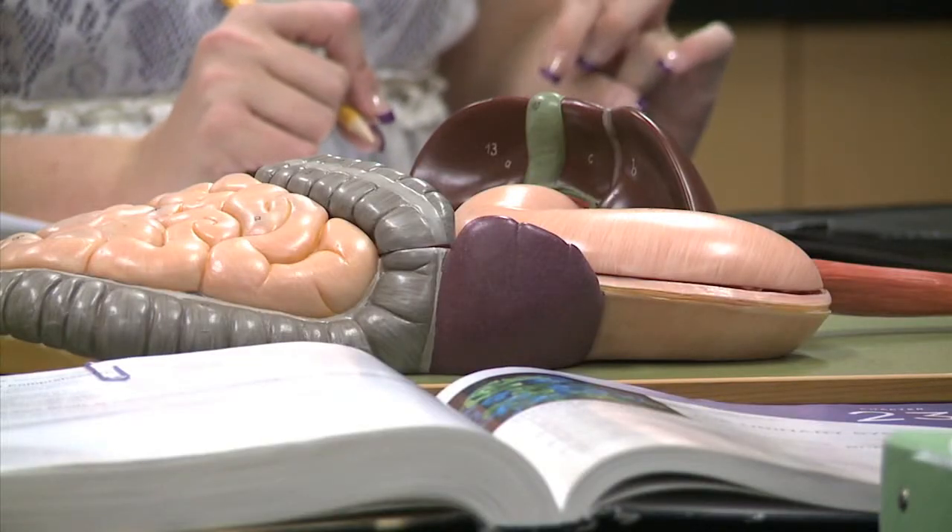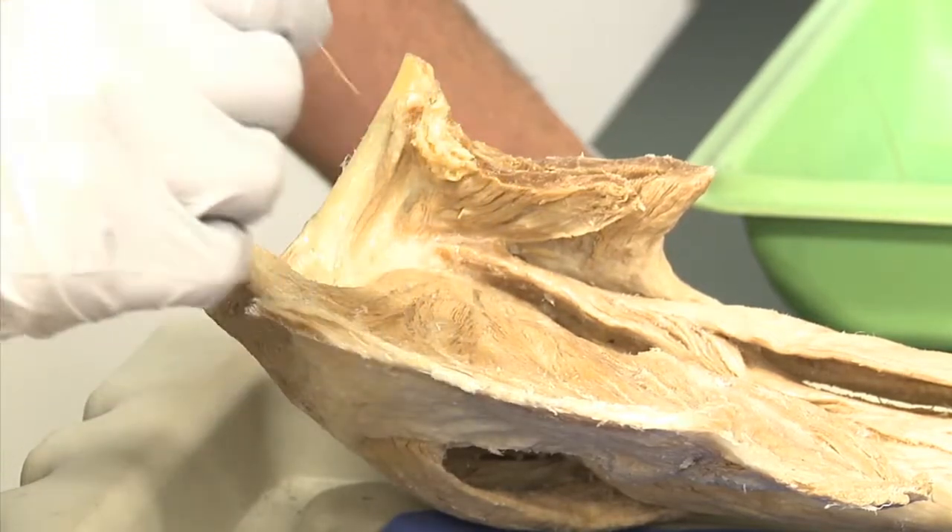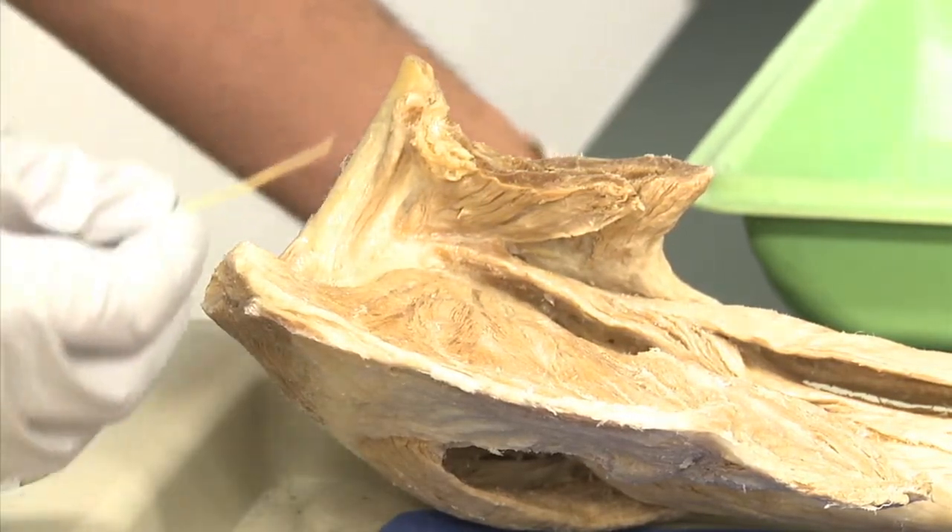They remind you of turkey jerky. Students may joke about the appearance of the parts but insist learning about the body with plastinates is an art because each one is different. In Glendale, Laura Palmisano, Cronkite News. This is the infraspinatus, which is one of the rotator cuff muscles.